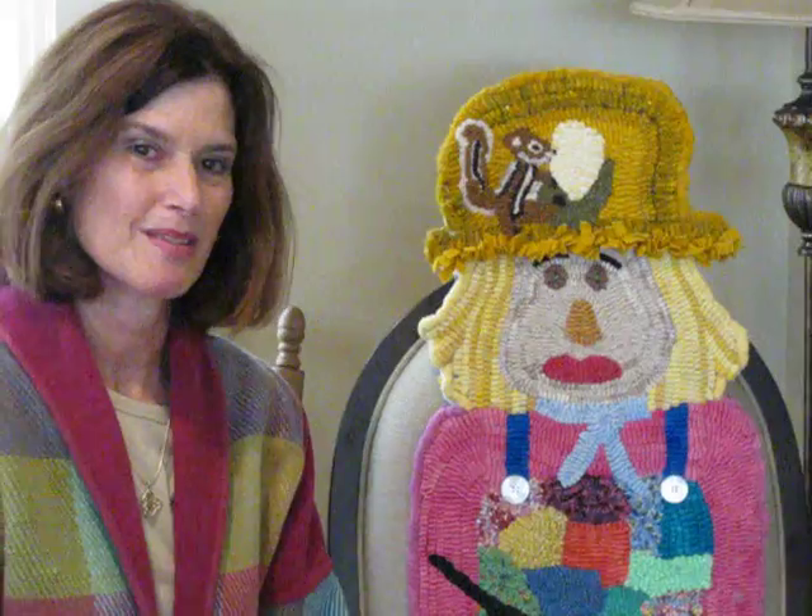Hi, I'm Annie Kennedy from AJcreatives.com and this is Scrappy Sue, named thus because I used scraps to hook her, scraps that were left over from other projects.